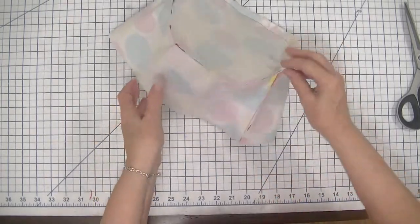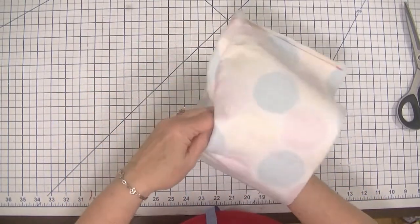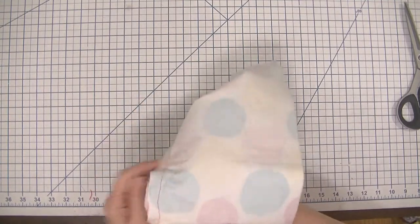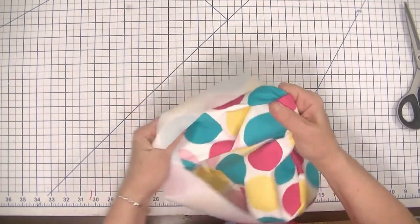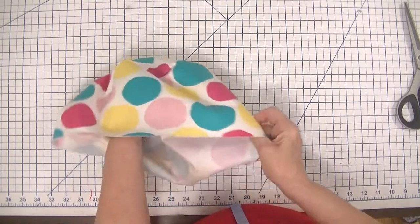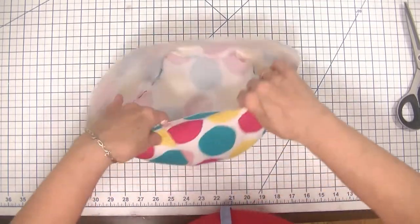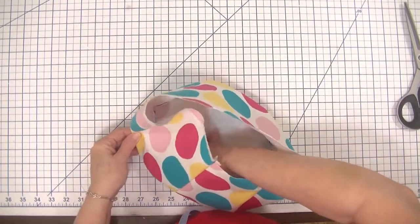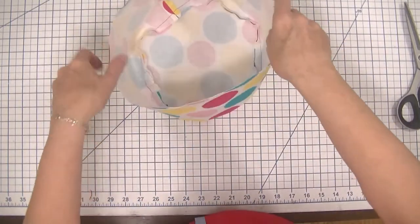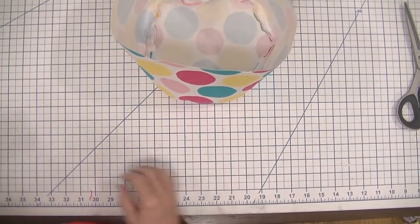Here we are back at the workstation and we are going to turn our outer basket right sides out. There — you can see it sits nice and flat on our work surface. The next thing we are going to do is create our ears.